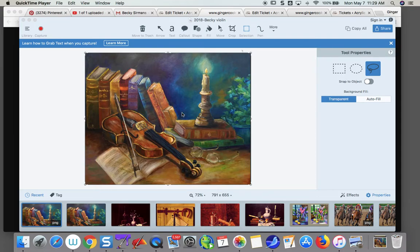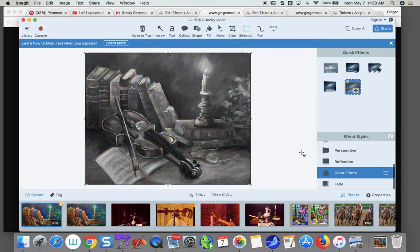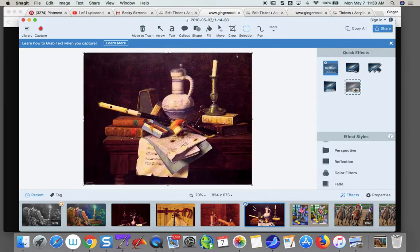Oh wow, this is gorgeous — really, really pretty. I love the glasses and the violin and the books. Let's just double-check our lights and darks for a minute to see where we are. The first thing we're going to do is look at some examples of artwork done in this genre. This one is by William Harnett.